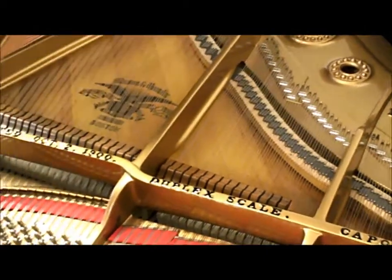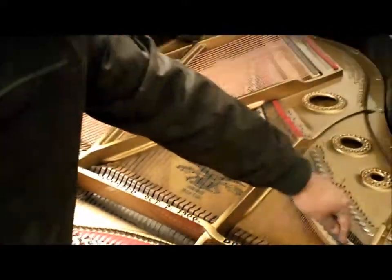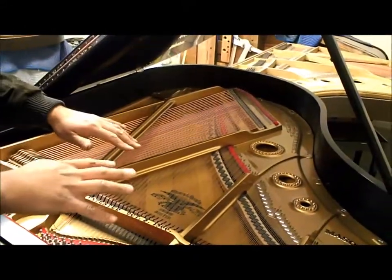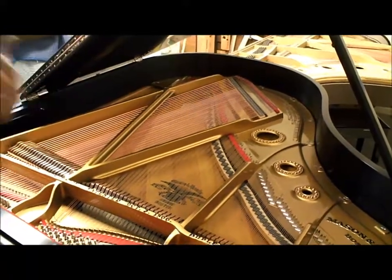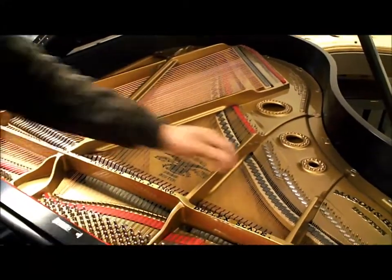When it vibrates, the bridge transfers the sound down to the soundboard. This big piece of wood here is like the speaker of the piano — this is really the soul of the instrument. The bridge transfers the vibrations down, the vibrations hit this soundboard, and it moves the sound waves into the air — that's what you hear. It makes it audible.